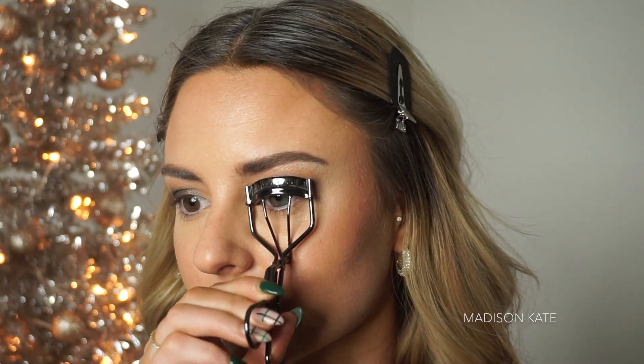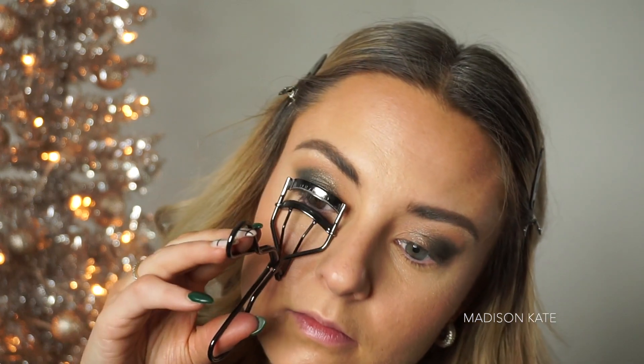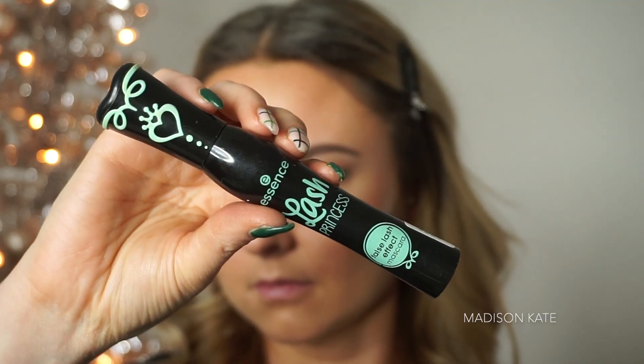Now it's time to curl the lashes, apply mascara, and apply a great set of false lashes.